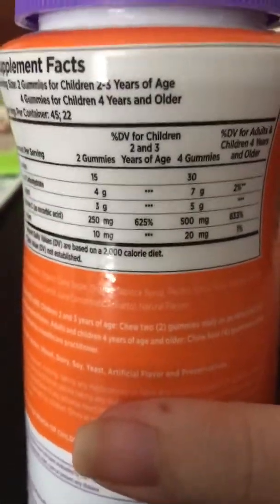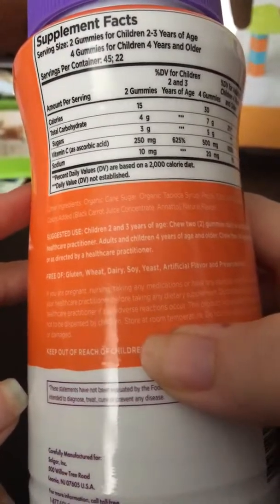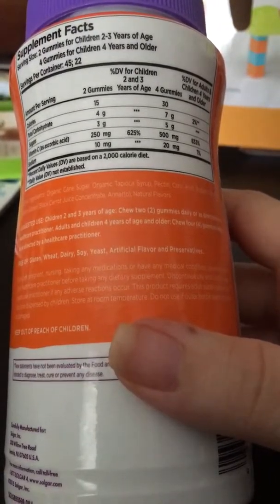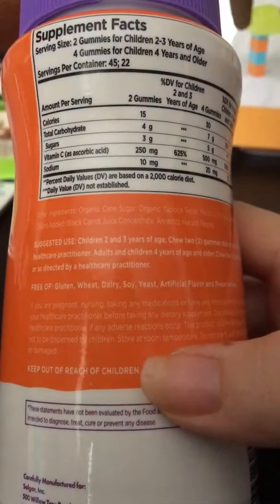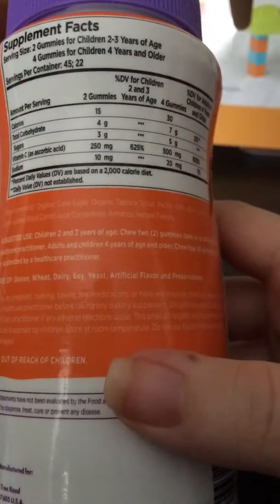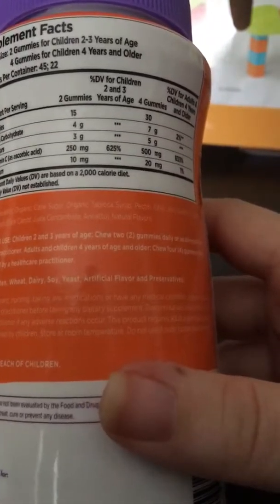Calories for two gummies is 15 — that's really amazing — and for four gummies it's only 30 calories, which is awesome. Carbs are four grams for two or seven for four, which is not too bad. Sugars are only three grams for two, or five grams if you take four, so that's a little more than one gram of sugar per gummy — really not bad at all. The vitamin C content is 250 milligrams for two gummies or 500 milligrams for four, which is the ascorbic acid that also gives it that tart, acidic taste.